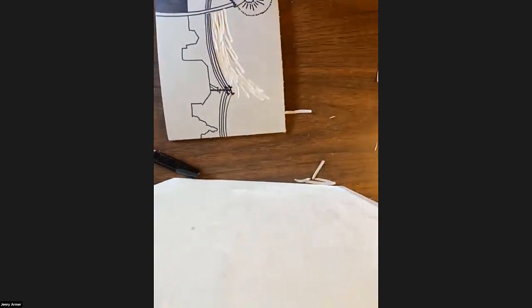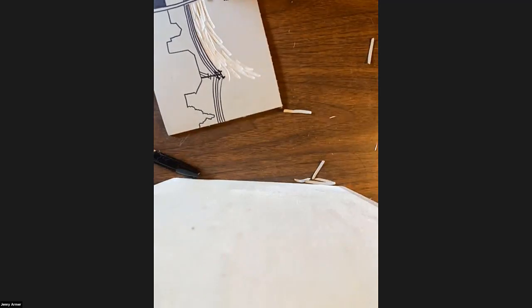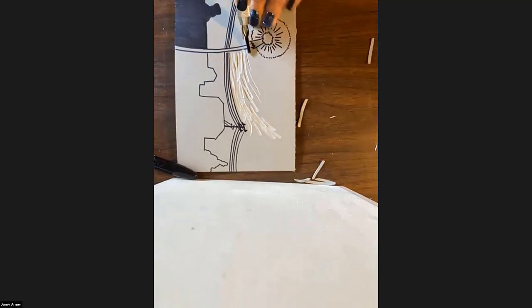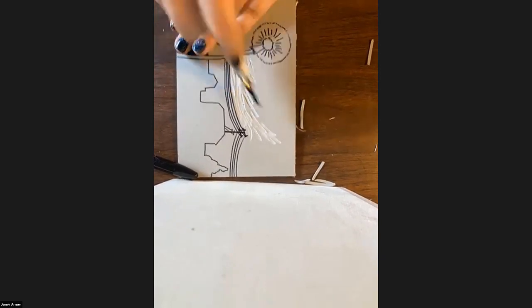Let me switch out to the big V-gouge. You can see the V-gouge makes a slightly bigger but definitely much thinner mark. Compare it to the U-gouge — the U-gouge just gets rid of a lot more material way quicker. So if you have something more detailed, you're going to want to use the V-gouges. And you can mix it up too.